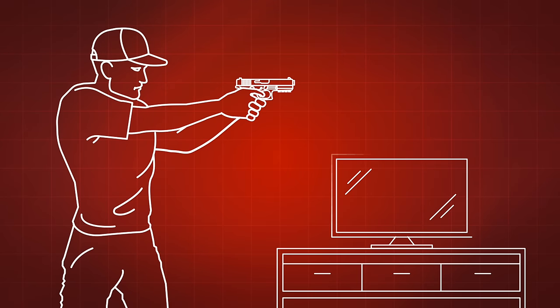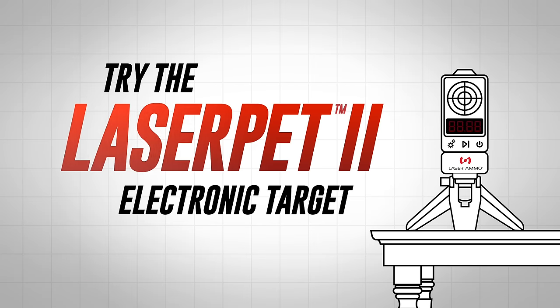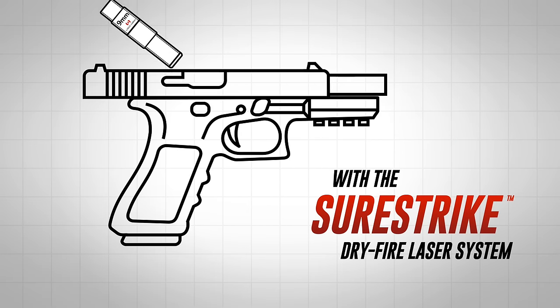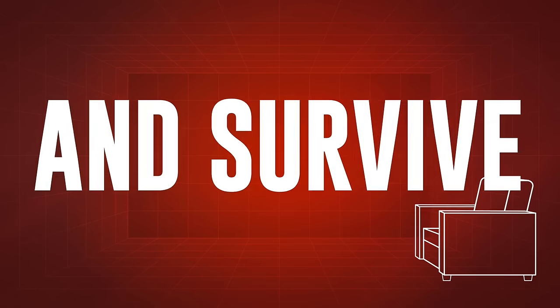Do you own a firearm? Want to be a better shooter? Try the LaserPed Electronic Target with the SureStrike DryFire Laser System. The best way to draw faster, shoot better, hit your target, and survive.